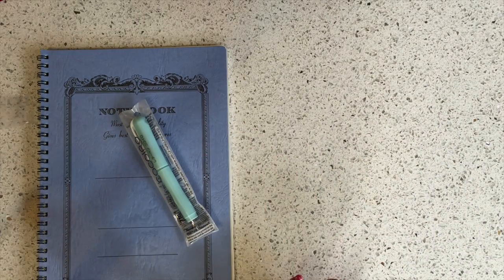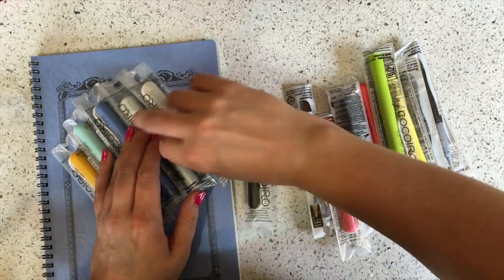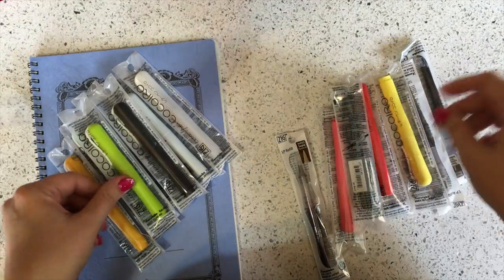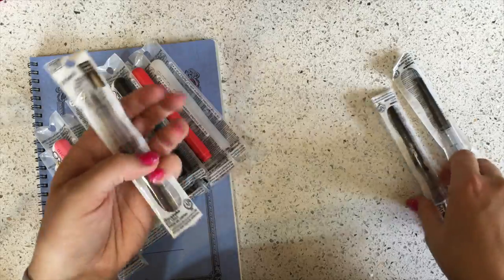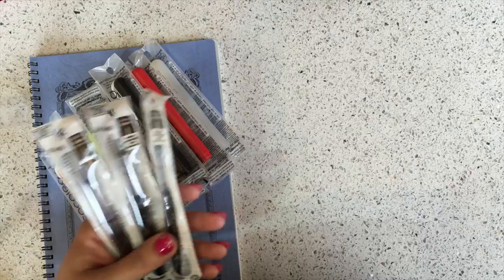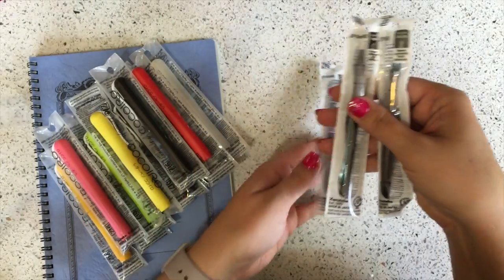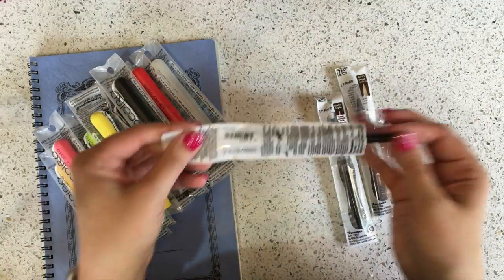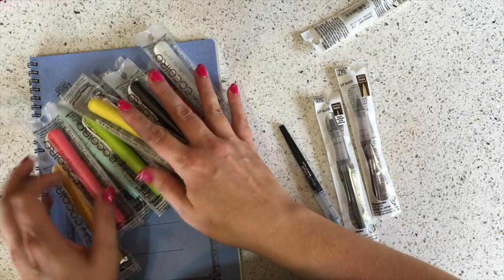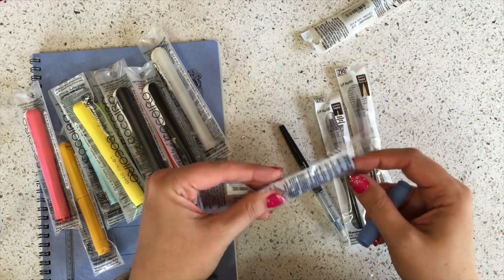The Coco Ito — I didn't pull out all the variants because it would take forever to show and put back. The idea with the Coco Ito is you pick a barrel and then you pick an insert. Inserts are available in a 0.5 ballpoint liquid ink and also in a brush tip. Here are a couple of my favorite colors — this one is cool gray. I'm actually going to put a Coco Ito together because I get a lot of questions about it; people are very confused about one aspect of it.